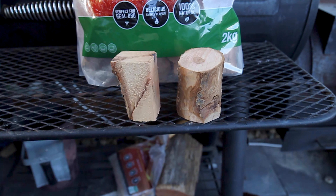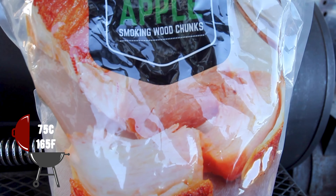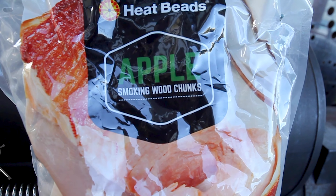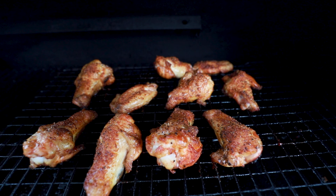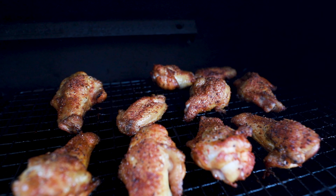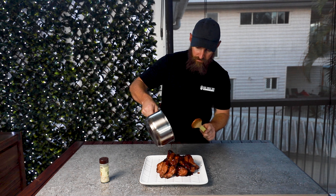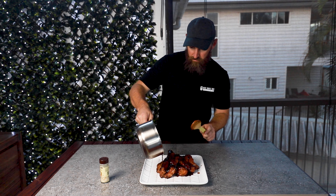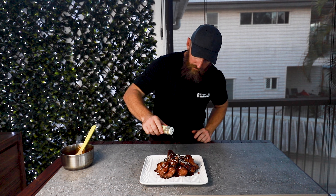We've been smoking our chicken today over Applewood, and it's been there for approximately an hour 45. We're looking for an internal temperature of 165. Now our chicken's done — I've plated that up and brought the sauce off the stove. We're just going to pour that all over the chicken, giving it a good coat, and I'm just garnishing it with some sesame seeds.